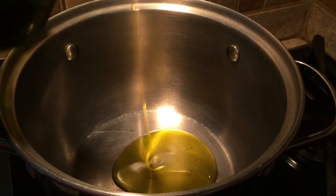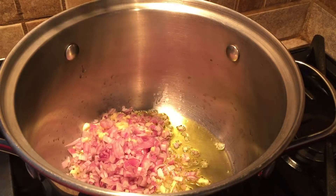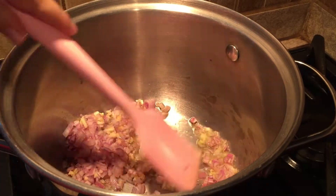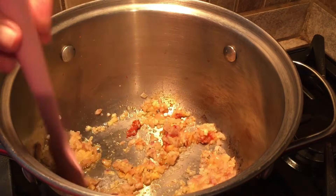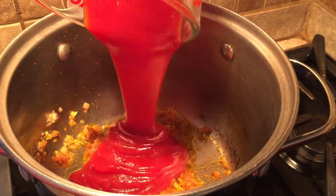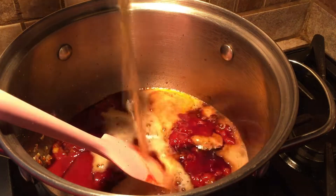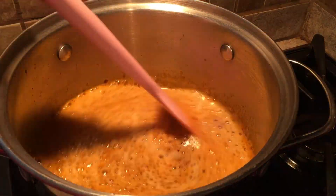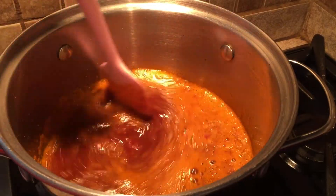In a sauce pot over medium heat add a tablespoon of olive oil then the shallots and garlic. Cook for three to five minutes until the shallots are soft and the garlic is fragrant. Stir in the curry paste to coat the shallots and garlic, then add the remaining ingredients which includes a bottle of beer of your choice. Cook this mixture for 20 to 30 minutes stirring occasionally until the mixture has reduced to a semi-thick sauce.